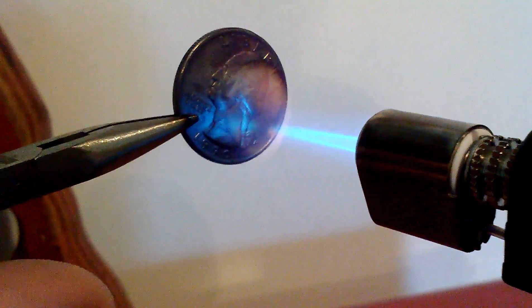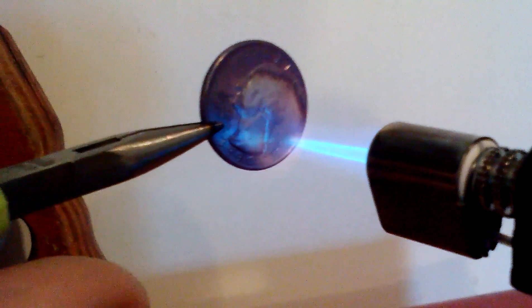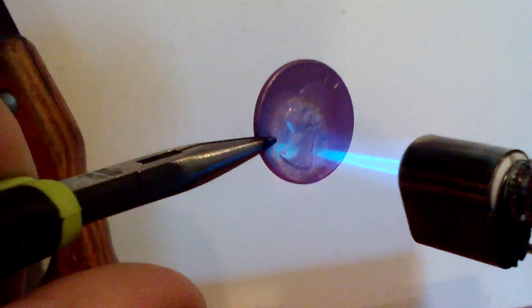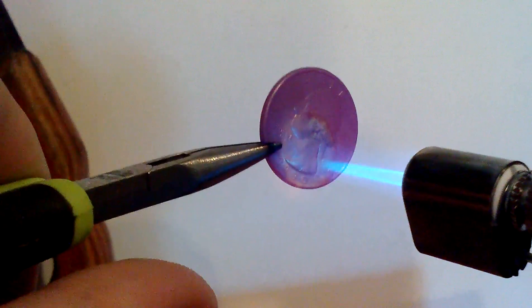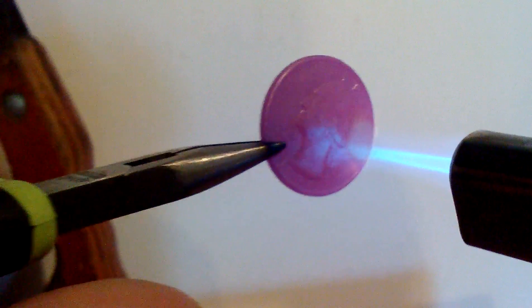So once again, just like in his video, we're going to get it to where it is red hot, and we're going to go ahead and drop it into the alcohol bath where we will witness the first stage of boiling and then the second stage. You can see it's starting to glow nice and red right now, so we're going to go ahead and drop it.